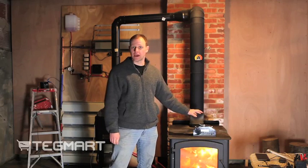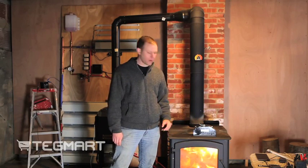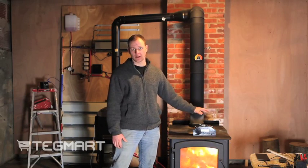Alright, so this unit's going now — the fan is spinning. We placed it on the wood stove and about 45 seconds to a minute later it started to kick on. You can hear — I don't know if you can hear it — but the fan is moving rather quickly right here.